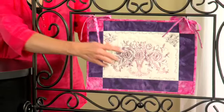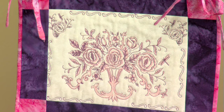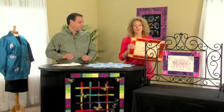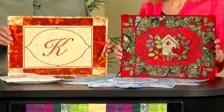This fireplace screen was created by pulling elements from the center of the design to make the border elements. The flower in the center is one from the center flower arrangement, and the decorative border is another element from the center. We used the same technique to make three fireplace screens, each for a different time of the year.